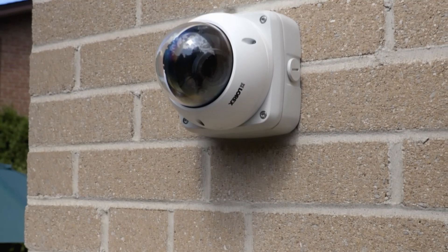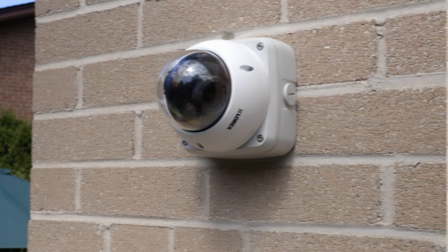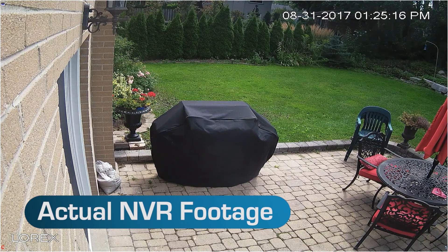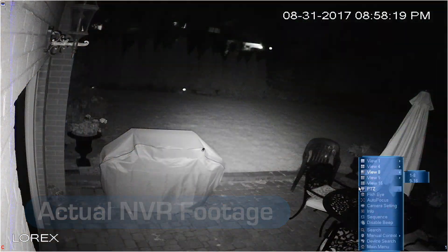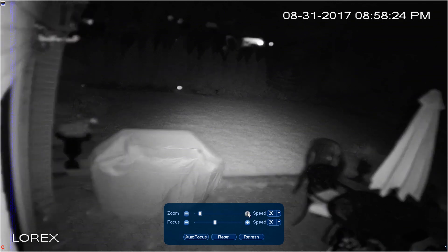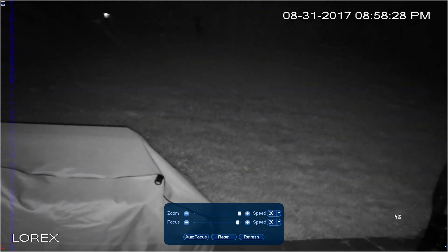Let's take a look at the incredible video quality of the LND3374. The image quality from the camera is detailed and sharp in both day and night. One of the most amazing features of this camera is the ability to zoom in using the camera's remotely controlled vari-focal lens.